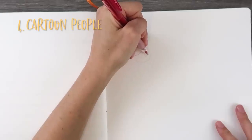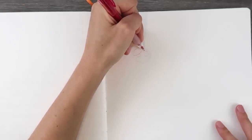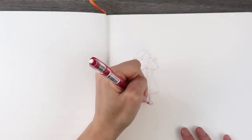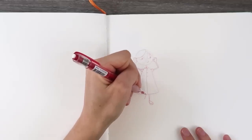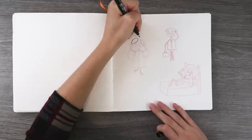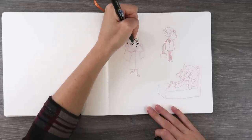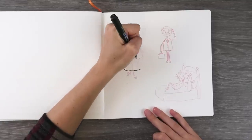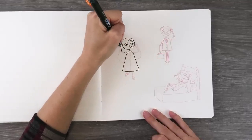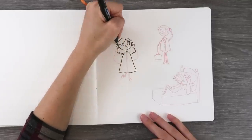The fourth one: cartoon people! That might seem intimidating if you're just starting out, but I promise you it is not. This can be a fun exercise no matter what level you are. I didn't even use references — you can make your people up, you can use references, or you can draw people you know that are sitting around you or just from memory.